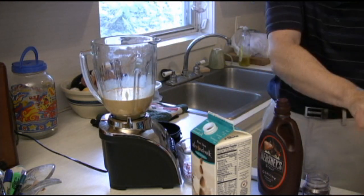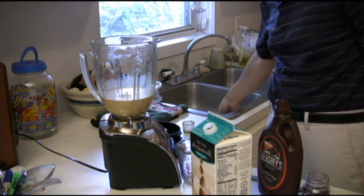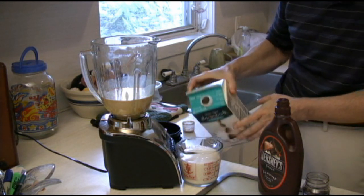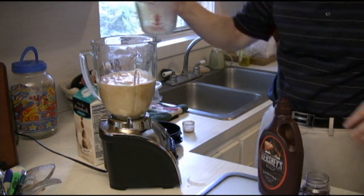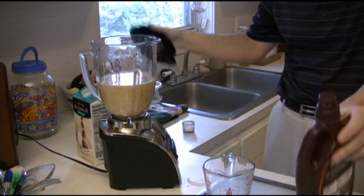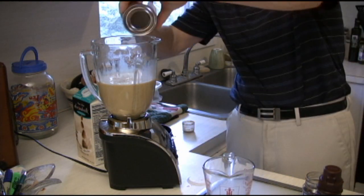Then we're going to add in one tablespoon of vanilla, and we're going to add in two cups of cream. You can use cream — I'm using almond milk here, I just don't do dairy very well, so a lot of times I'll do this. Put in your cream, and we're going to give it a couple tablespoons of chocolate syrup. We're going to give it another pulse, and I'll add in the rest of that condensed milk.